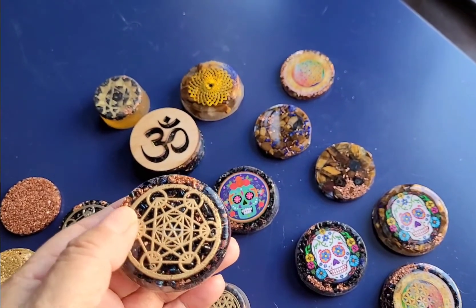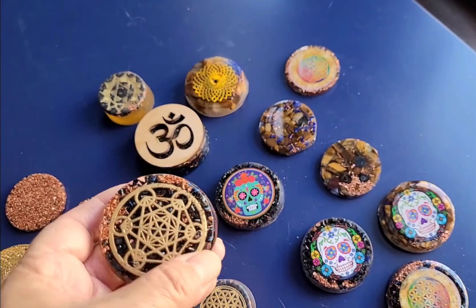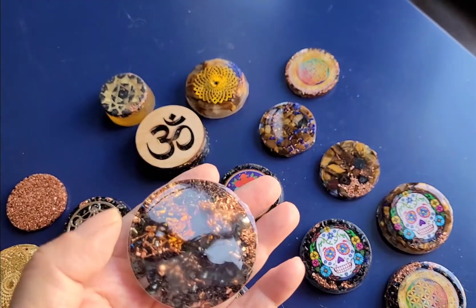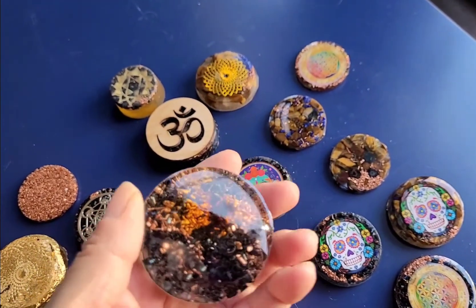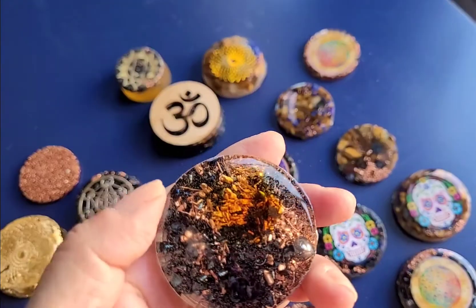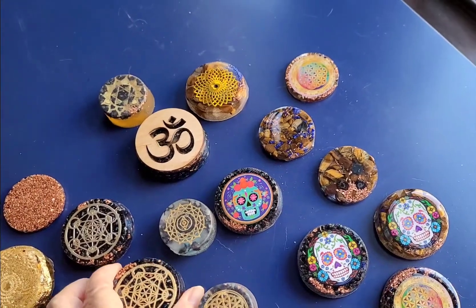All of these are orgone energy, which are EMF protectors from 5G cell towers and cell phone tower vibration — all very healing. You can carry them in your pocket or put them by a computer or a TV. This one has a wonderful mixture of all the things I've been saying, and it's in gold.